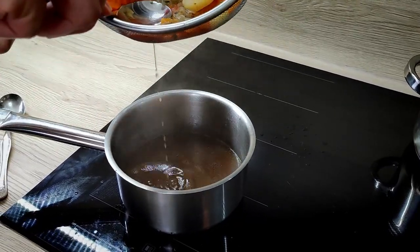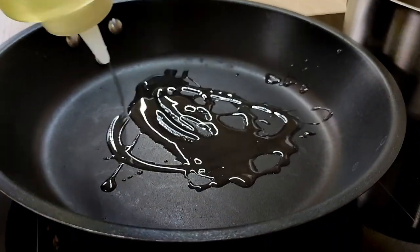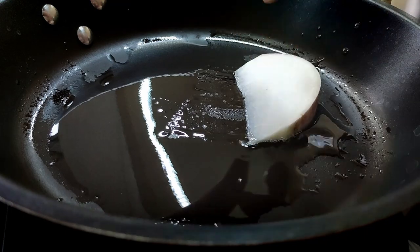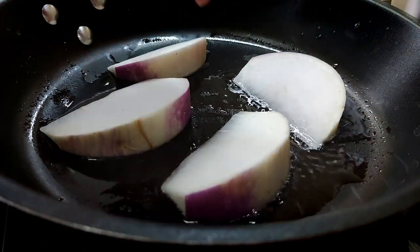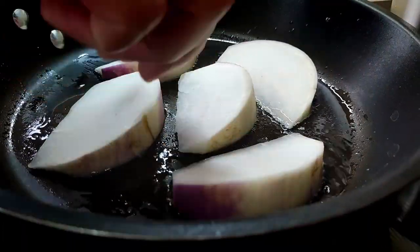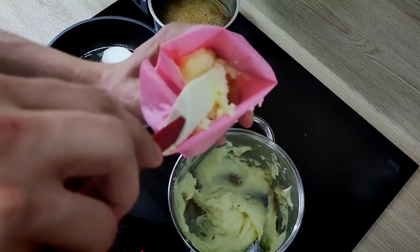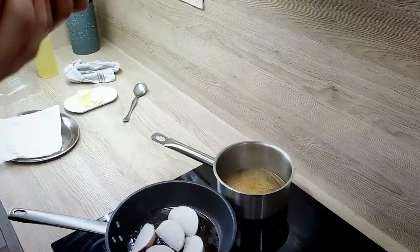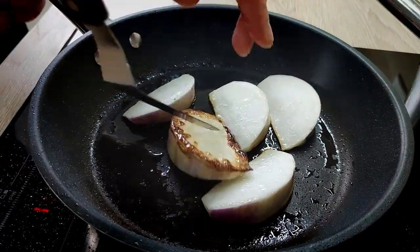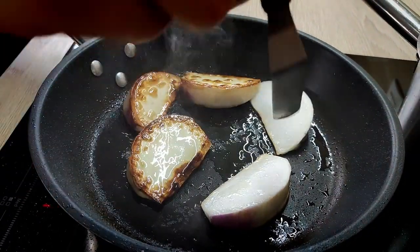Now I just reduce the sauce down and it will be almost done. At the same time I can finish my turnips — I put a little bit of vegetable oil in the pan and get a nice color on them. I also reheat my mash and move it into a piping bag so it's ready for plating. Then I turn the turnips around, season them with salt and pepper, and they will be ready in a few minutes.